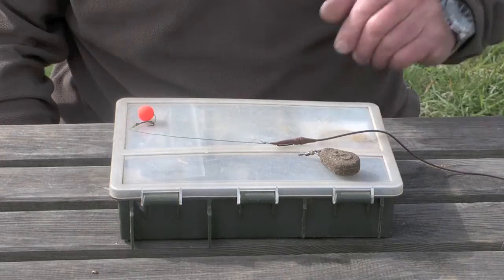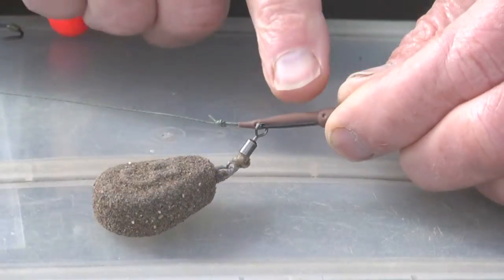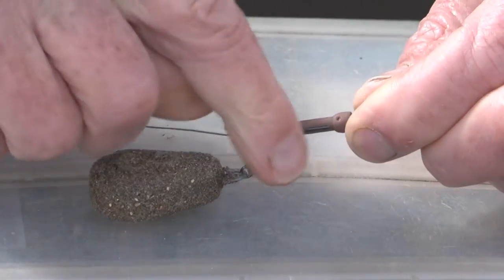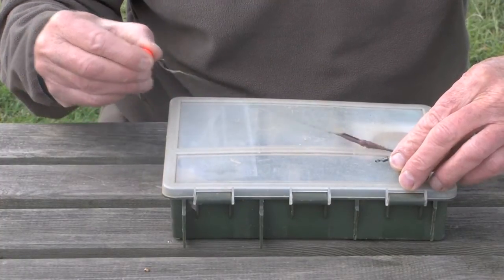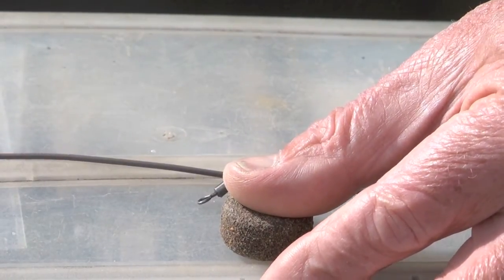The last one I want to look at is an MCF lead release system. This system is different to the other two in that it will release the lead every time — so there's possibly an ecological penalty here; you are dumping lead into the lake every time you hook a fish. On the cast, the weight of the lead moving forward through the air pulls the swivel into the base of the hook. Every time a fish pulls on that hook, the lead will drop off.